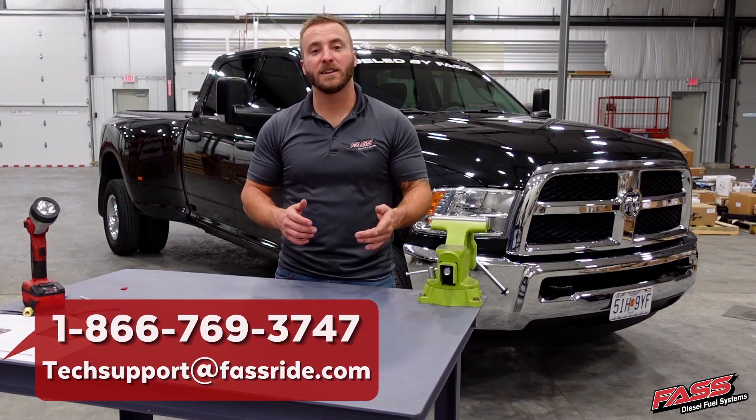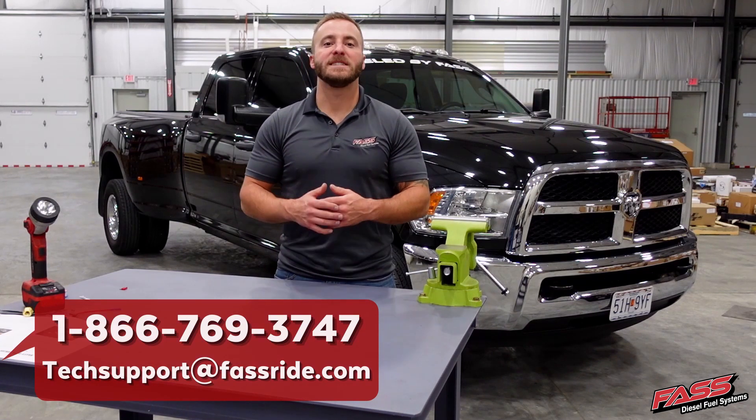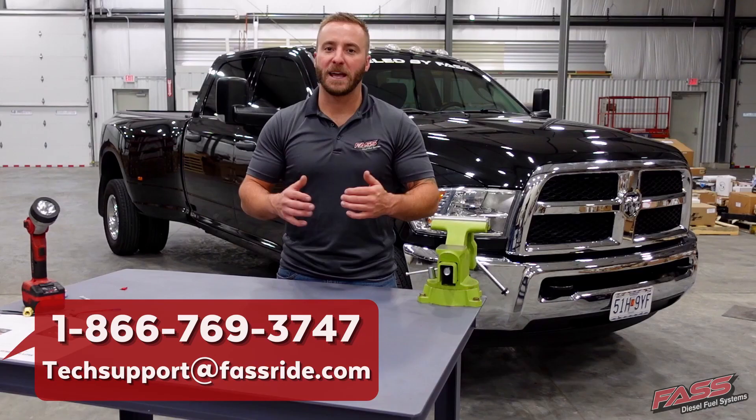If you have any questions about your heater kit selection or installation, please don't hesitate to give our technical service department a call. They'll be happy to help.